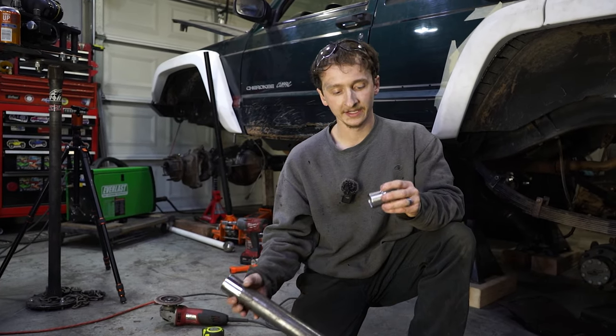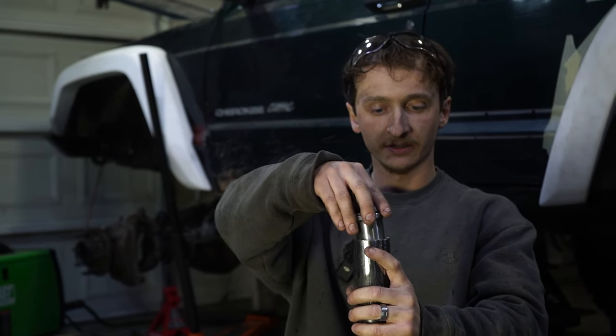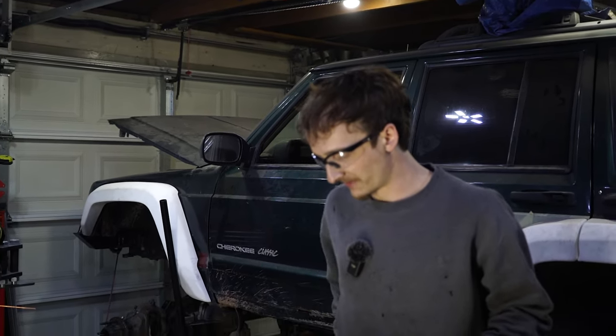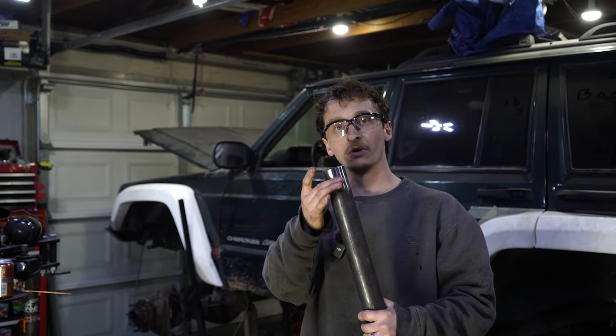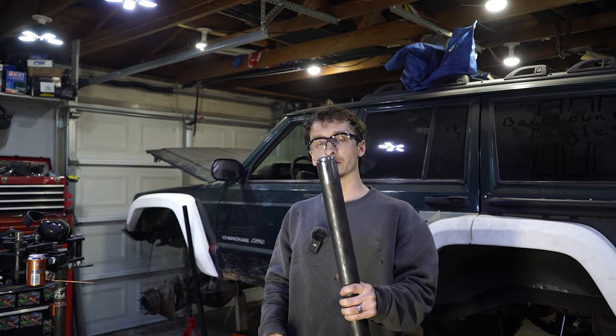Now we've got both lowers cut out - we went with 29 and 7 eighths. I cleaned up both ends and now we're going to go ahead and install our tube inserts. I'm doing all left-hand thread down at the axle and all right-hand up at the frame - that's always what I do. We're going to get these tacked in - we're not going to be fully welding them today. I just remembered we're going to have to drill a hole straight through so we'll have two holes inside the DOM. That way we can weld around the entire perimeter for the tube insert and plug weld in two spots - it's just some extra security. Once we go to finish weld all this, we'll be able to plug weld these as well.